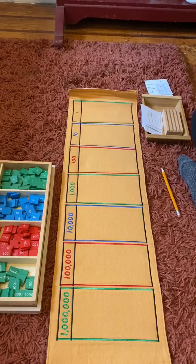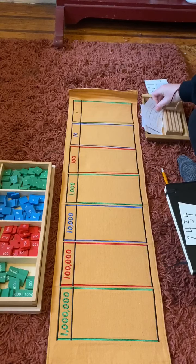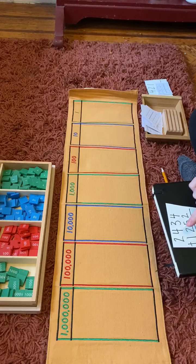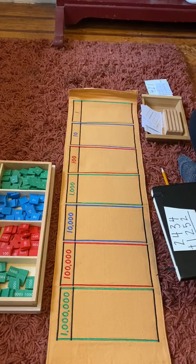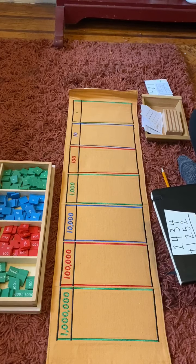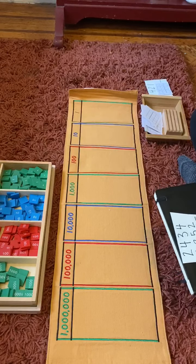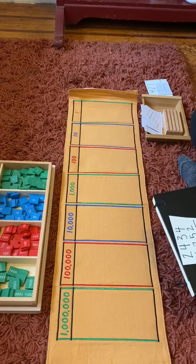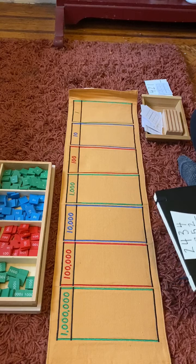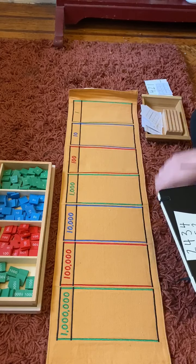I want to look at one more together. This one is two thousand four hundred and thirty-four plus one thousand two hundred fifty-two. Let's write those numbers down and build our numbers.